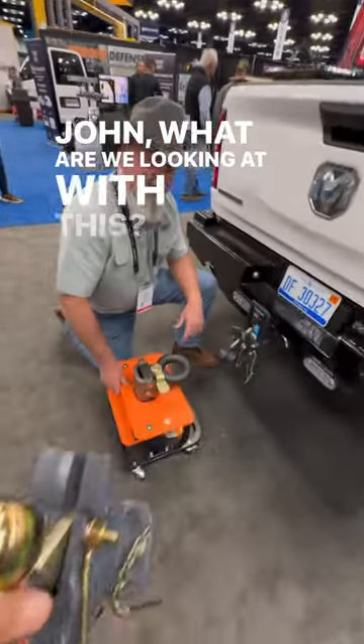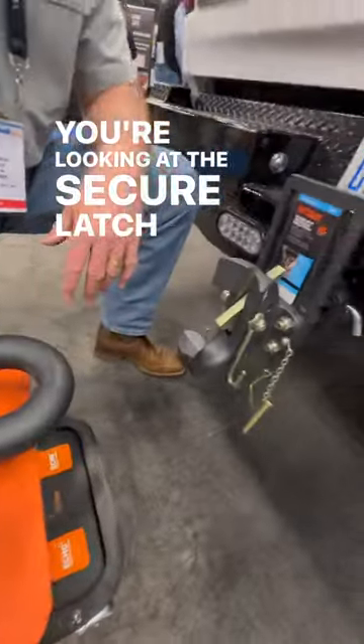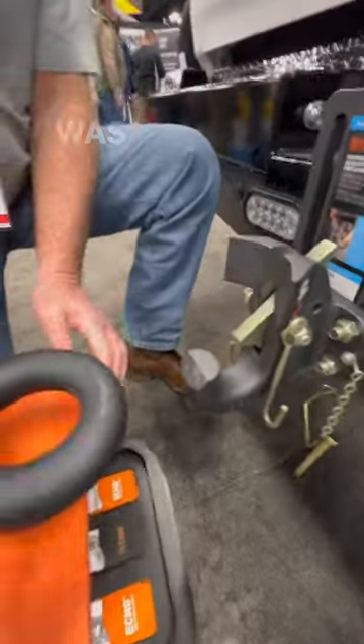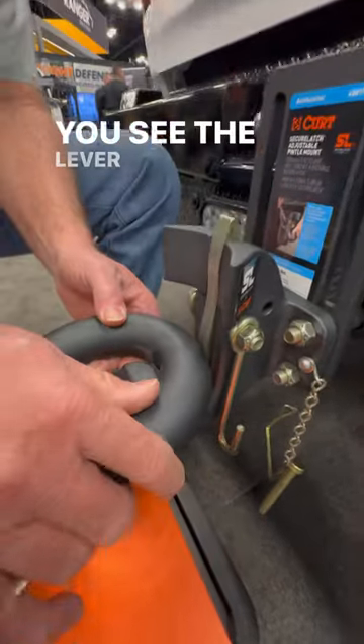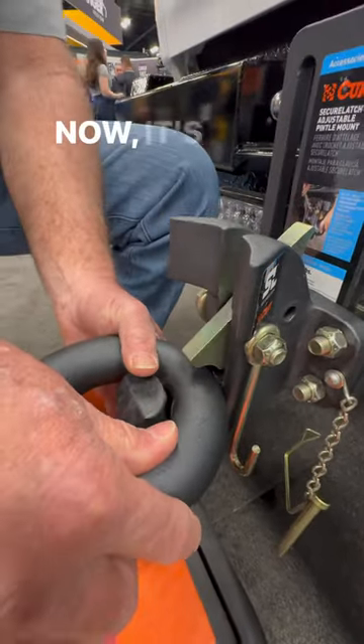John, what are we looking at with this? You're looking at the secure latch, panel mount. How this would work is you would back underneath your net ring as you jacked it down — you see the lever starting to move, and now it's locked.